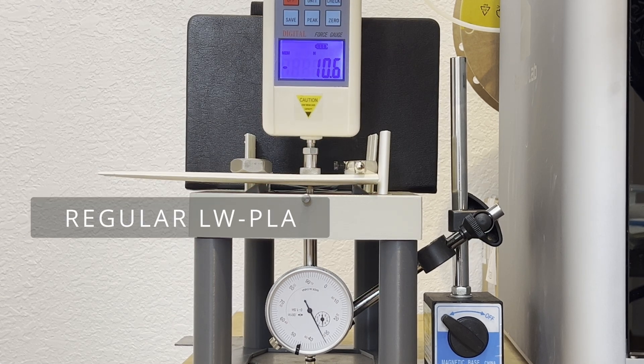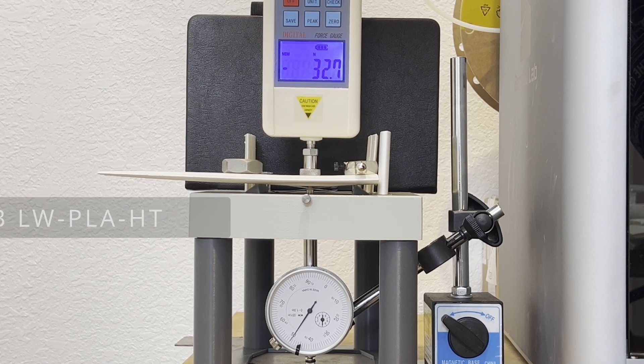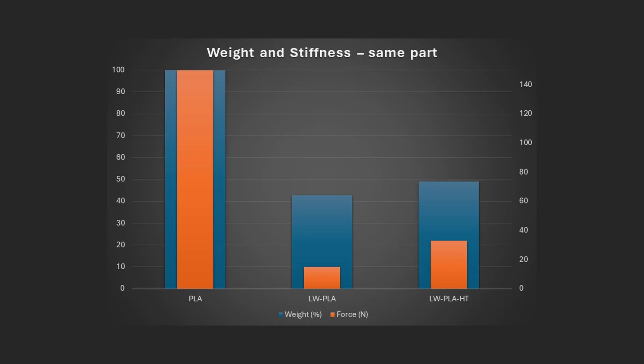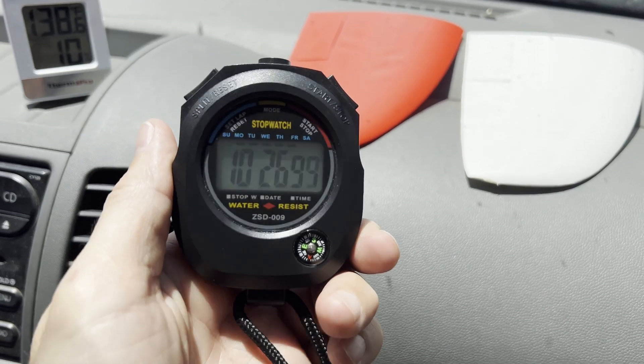I ran multiple samples multiple times and was surprised at how consistent the values were. The Lightweight PLA HT is 22% the stiffness of PLA Pro, which is about where it should be for 50% flow and that much foaming. The regular Lightweight PLA being only 10% the stiffness was a bit of a surprise, but was consistent — I even tested 3 other brands of foaming Lightweight PLA and got similar results. Looking at the stiffness-to-weight ratio, the ColorFab Lightweight PLA HT weight penalty of 6% is worth it for double the stiffness.